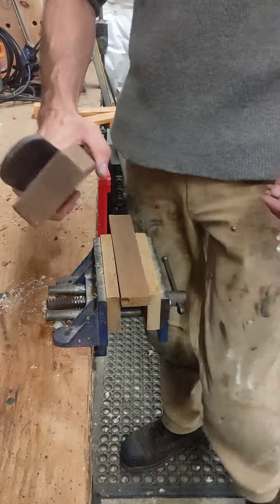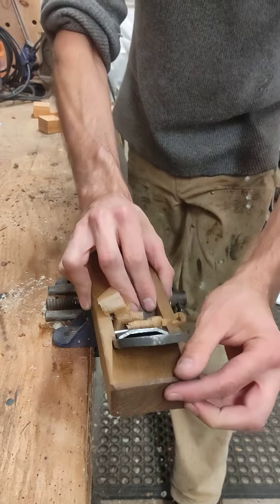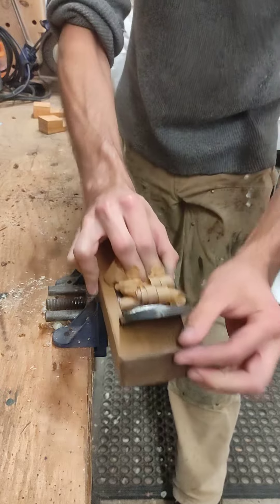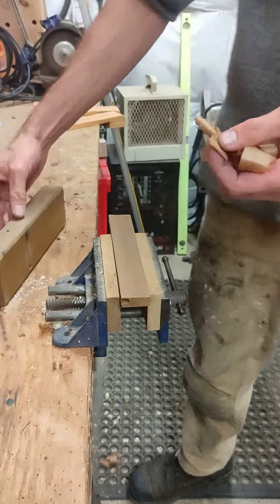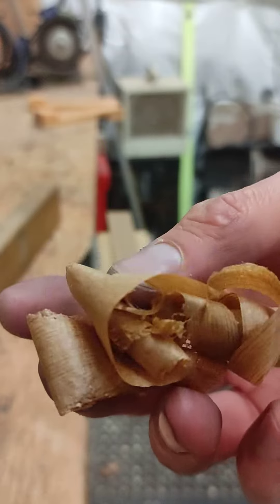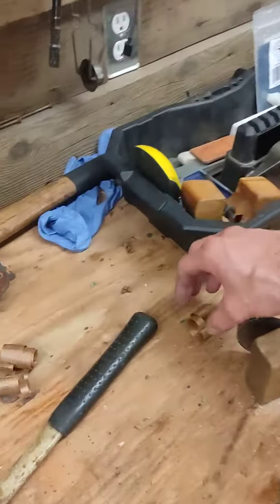That is a damn sharp hand plane. Those are nice. I like those. Those go in the bucket. Those are good ones. Thank you.